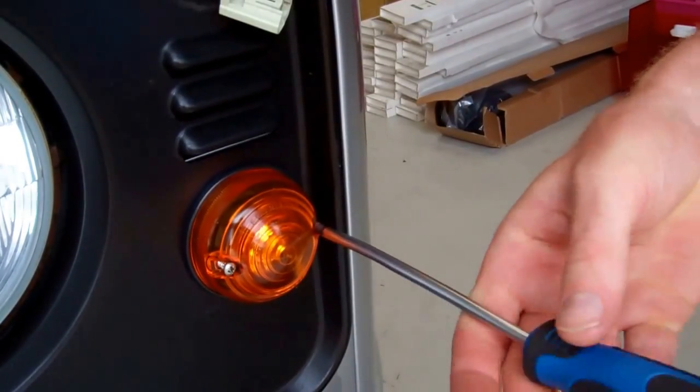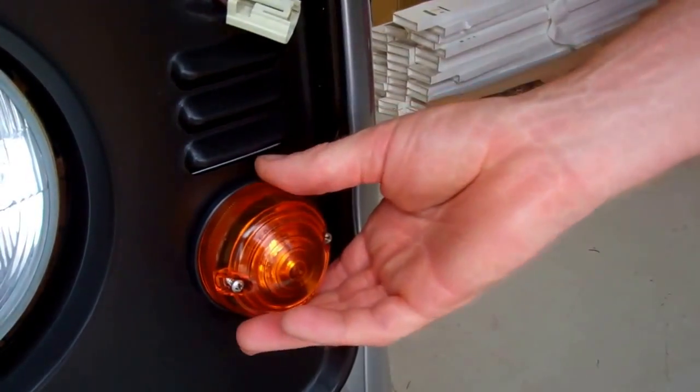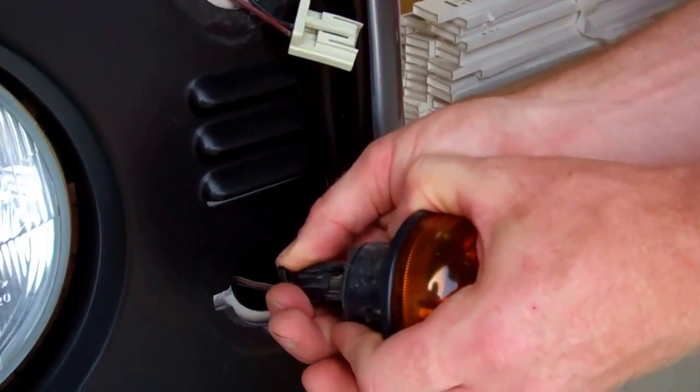Now everything will get very loose now, so Tom's giving me a hand holding it on. In many ways it might be better to do the indicator and the side of the headlight first, but it makes little difference.